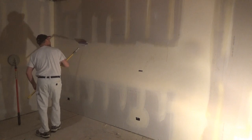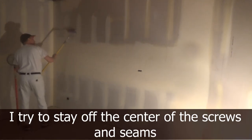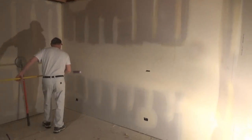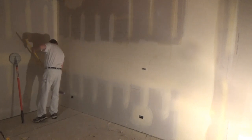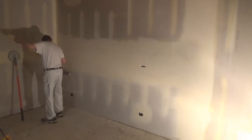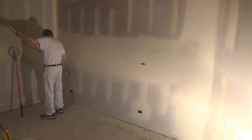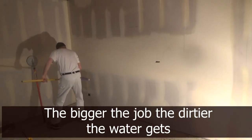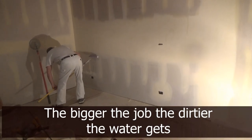We just put a nice thin layer of this dirty water on top of all of that. I don't have to hit the mudded areas — I just have to hit the drywall. But I have to hit all of it — all of the drywall.